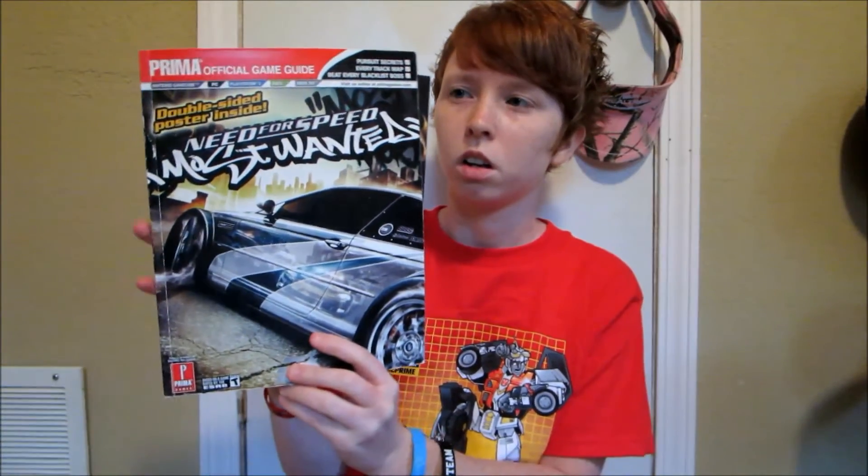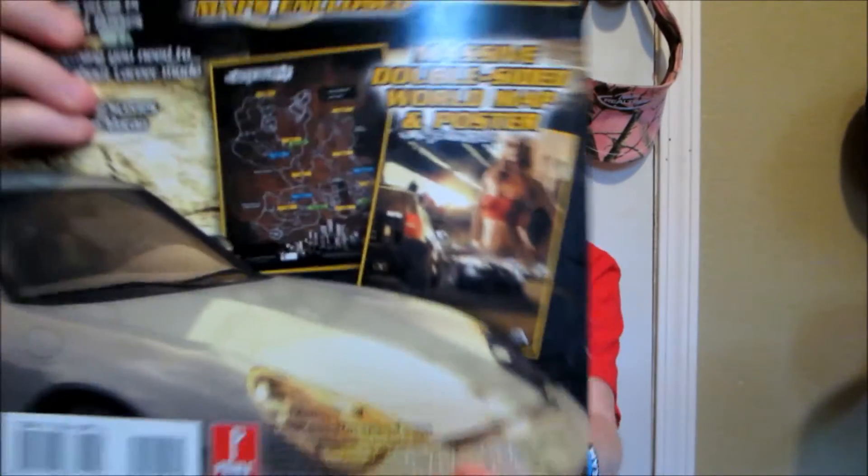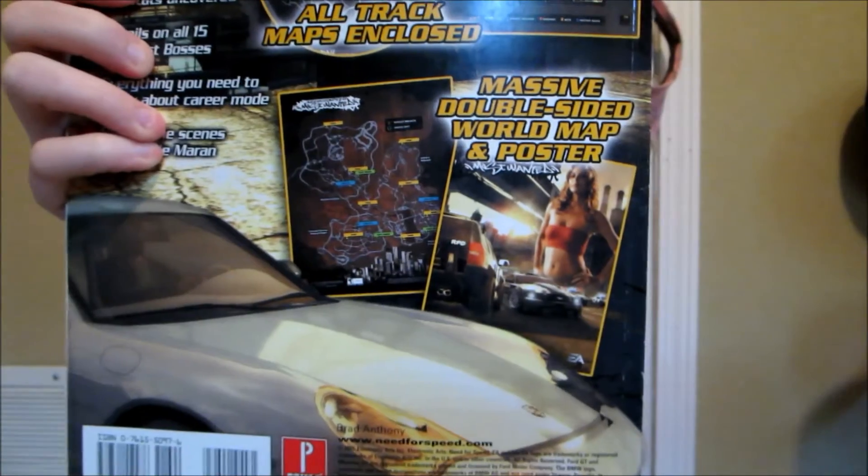I also got a Need for Speed Most Wanted guide. There's a poster in here, but I'm not going to open it because it has a picture on the back — one side is the map and the other side is an actual poster. This is one of my favorite racing games of all time, so that's why I picked this one up. Normally I wouldn't pick up a guide, but I saw these two and snatched them.